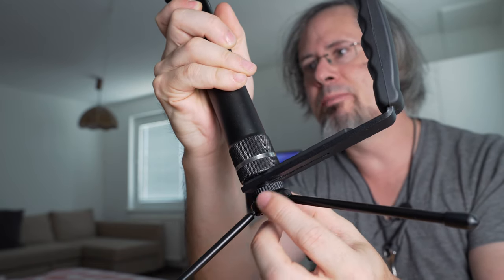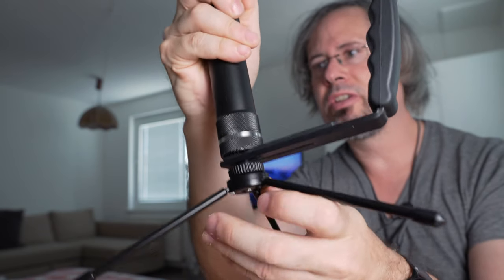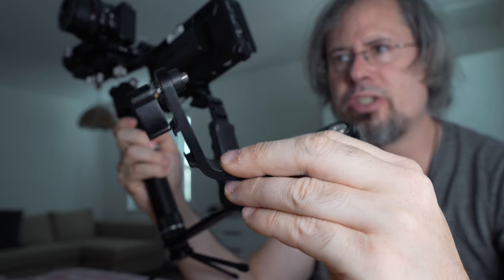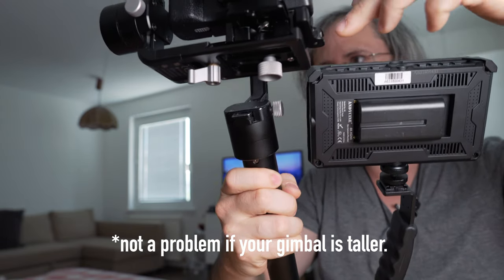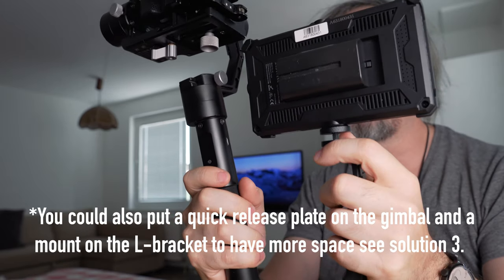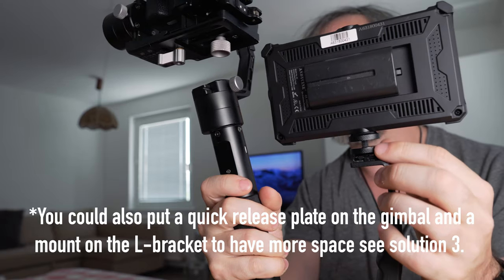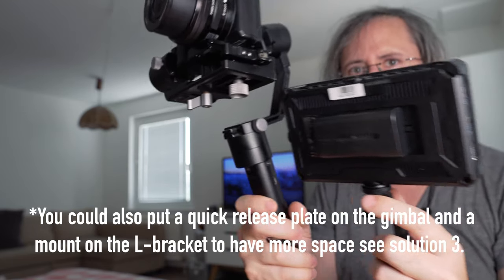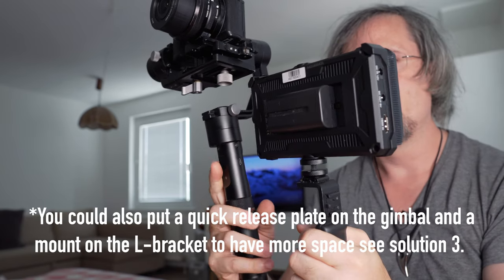I can even add another tripod since it has a screw mount on the bottom, so I can put it on a table if I don't need the gimbal. The problem is that if I use the bracket included with the monitor, the monitor sits too high and it touches the gimbal. But if I use a small cold shoe adapter, I can mount the monitor lower so it no longer touches the gimbal. The downside is I cannot change the angle of the monitor.